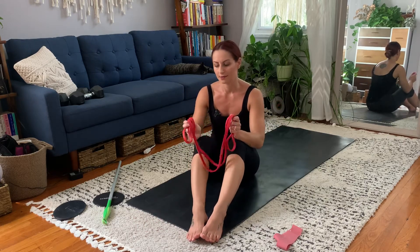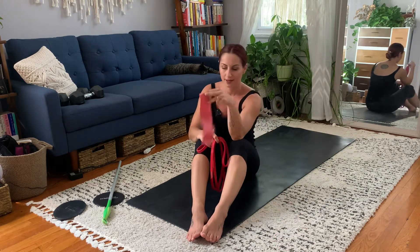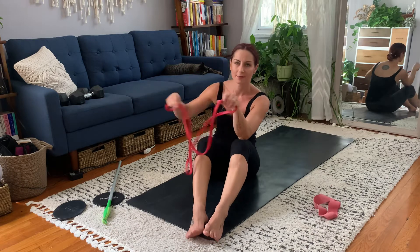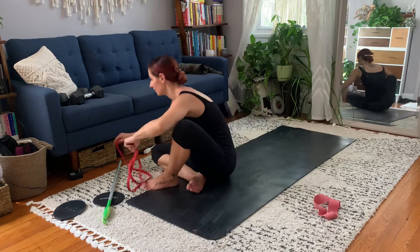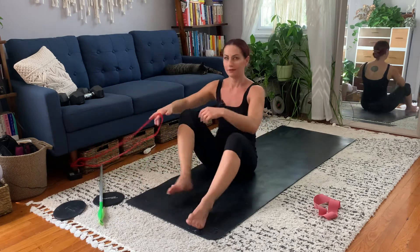For this one we have the exact opposite of what we did with the ankle eversions. It's kind of tough to use this for that because you have to anchor it to something else in order to get inversion, so anchor the band to something low to the floor like a sofa bed leg or whatever you've got.